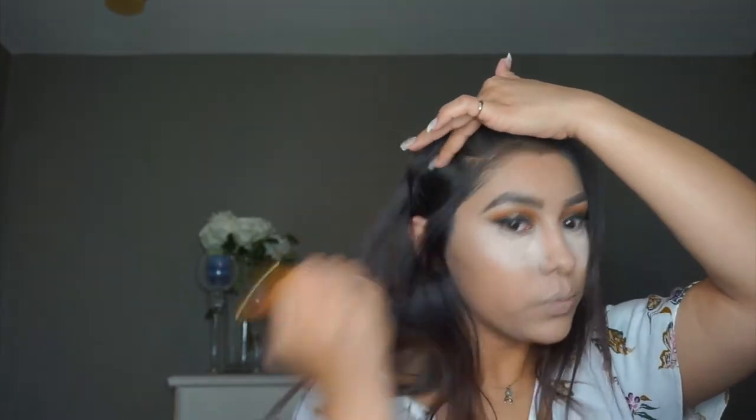I did pick up the Morphe Y1 brush, and I'm just going to go ahead and place some powder all over my face to really set in my foundation. Just bringing that down my neck, center of my nose, and the same thing on the top of my face. The powder I'm using today is MAC Medium Dark Next to Nothing Face Powder. Very pretty, very subtle, light powder — it literally feels like you have nothing on. I just love this.